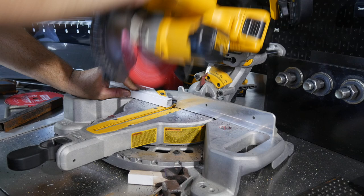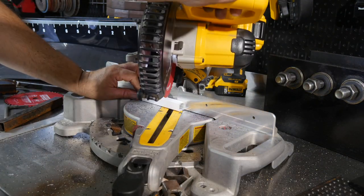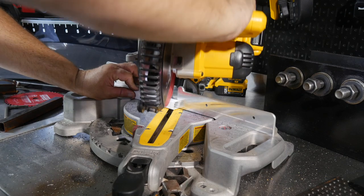I can quickly go to 45 or 30 degrees, 22 and a half, whatever I need to cut, and make those transitions quickly. So I really like it on this miter saw.